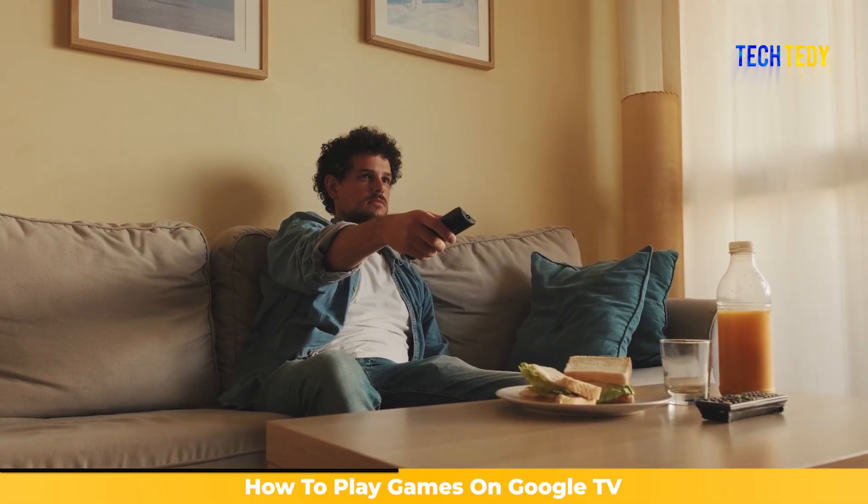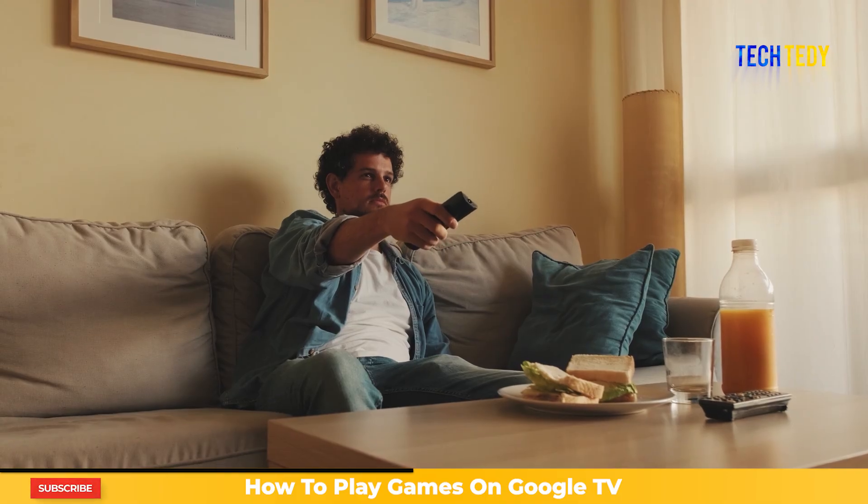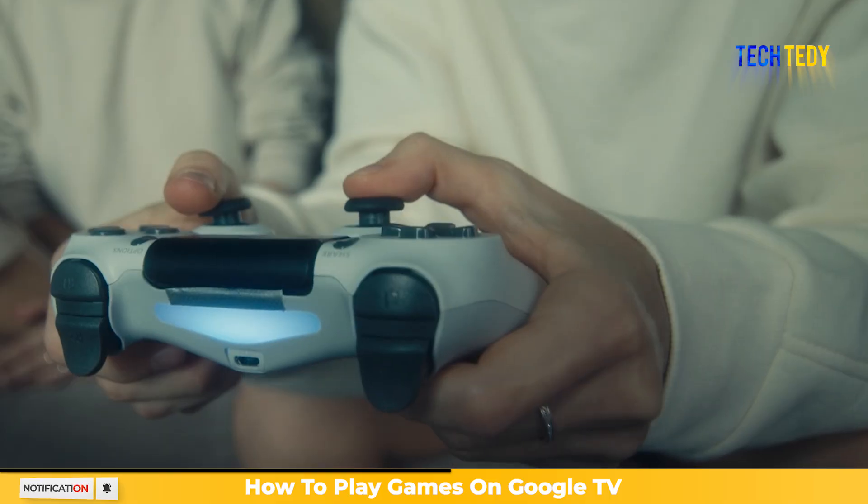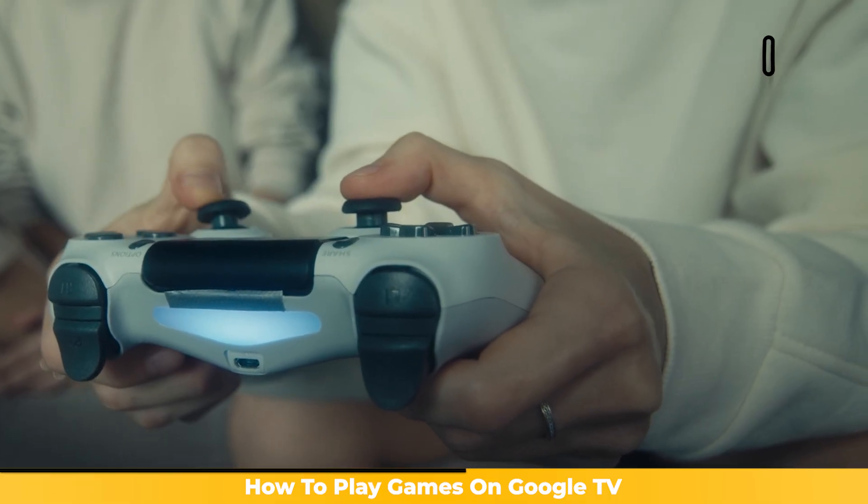Most games on Google TV can be played using just your TV remote. But some games may ask you to connect a gamepad or controller. If a game shows that it needs one, you will have to use a controller to play.